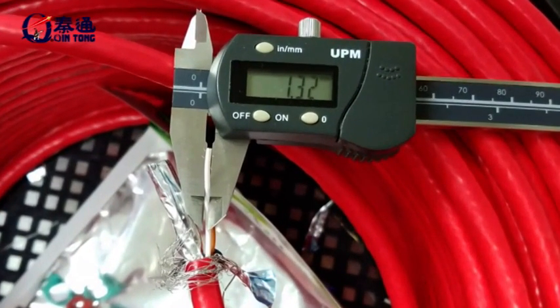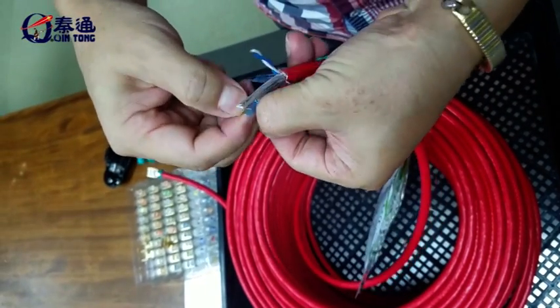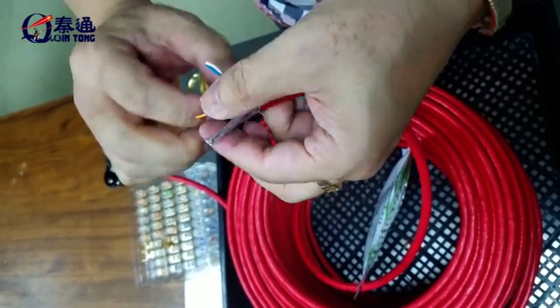For wires with an OD of 1.32mm, we will choose the 1.3mm load bar.